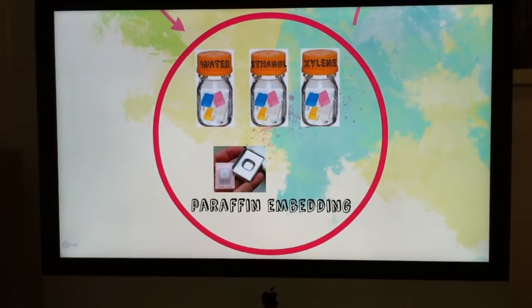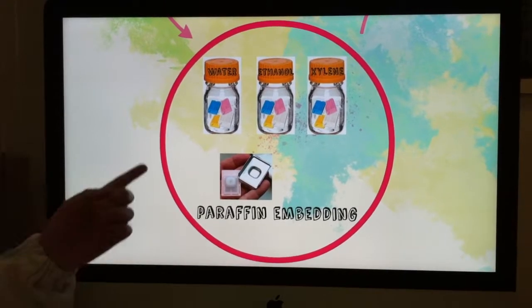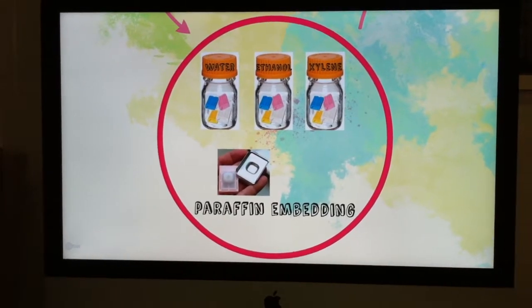Later, it will go into a different battery of baths — in this case water, ethanol, and xylene — and after it, we will embed it in paraffin and it will stay overnight again.